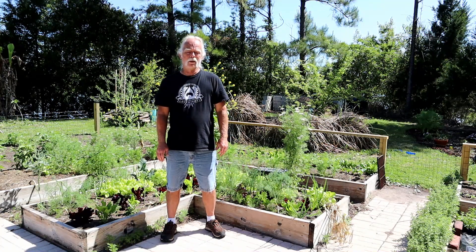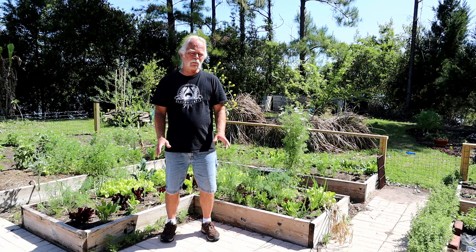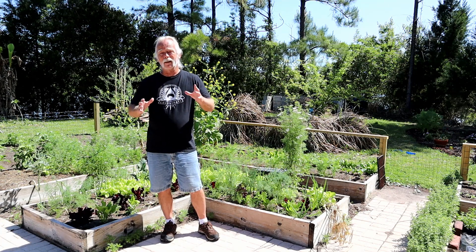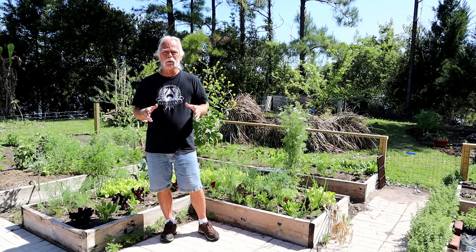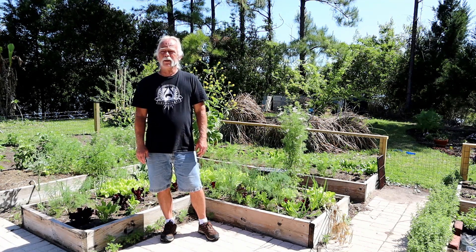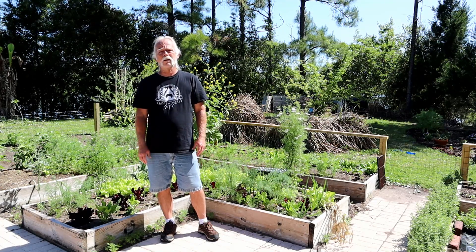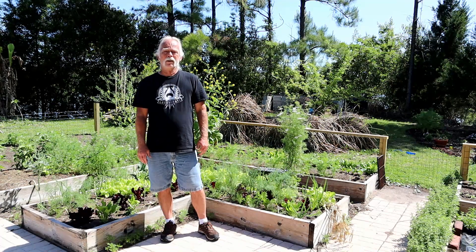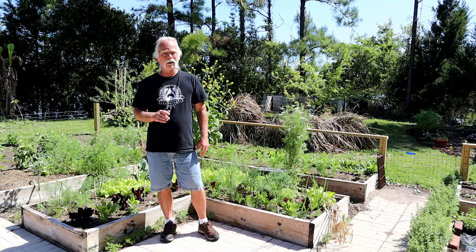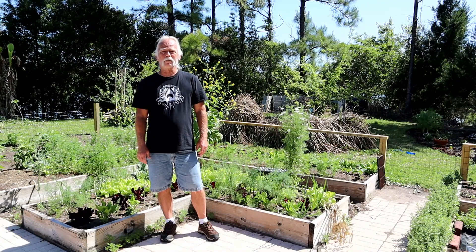Zucchini and black-eyed peas I have yet to plant — I might plant some black-eyed peas, never been a real big fan of them but they'll do the job. In any case, that's what to plant here in Northeast Florida in April. I highly recommend getting something going in your yard — it's a fantastic hobby and a fantastic way to keep your family fed in rough times. Thanks for stopping by, do me a favor, give me a like and subscribe, and most importantly grow something. You'll thank yourself — take care!